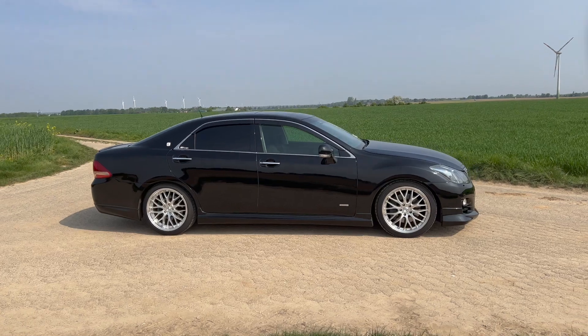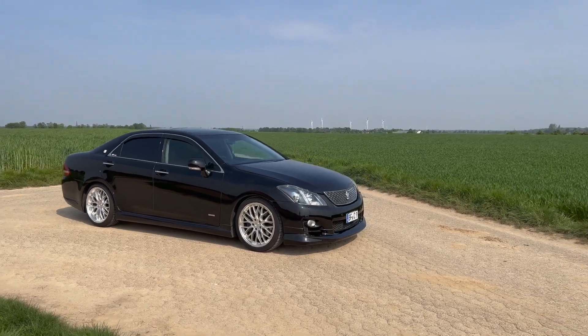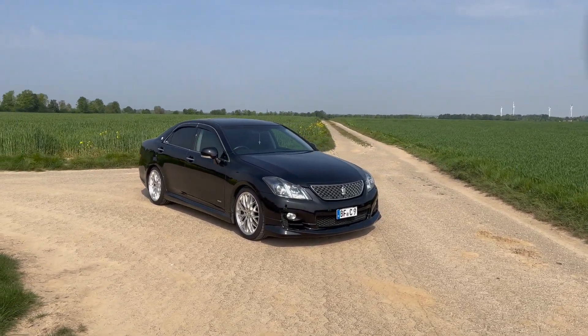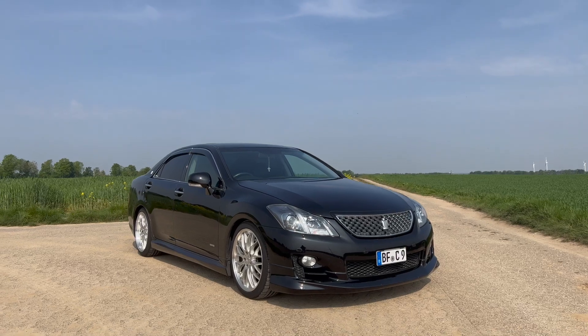Hallo zusammen. Heute zeige ich euch mal ein weiteres Kundenfahrzeug, was hier bei uns ist für ein paar Modifikationen. Ihr habt das Auto so ähnlich schon mal bei uns gesehen. Das ist ein Toyota Crown S-Lead in dem Fall.